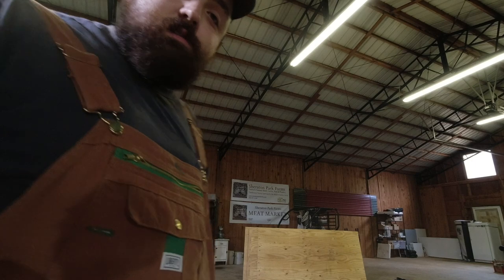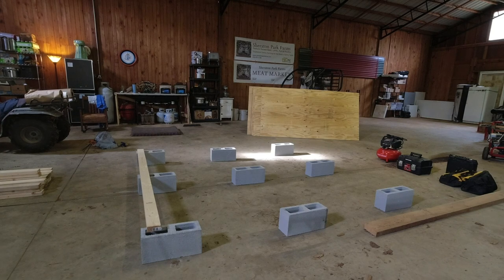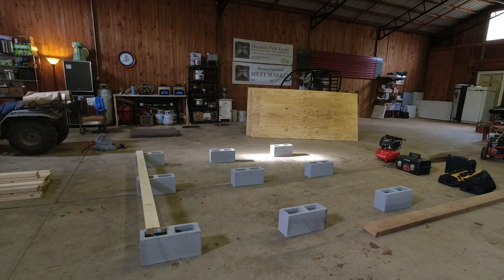We're going to start on this chicken brooder. As you can see, I've got these concrete blocks laying out the general footprint of the structure. It's going to be eight foot by eight foot with a four-foot-tall peak in the center, doors on both sides to access from, and then one flip-down side to be able to clean everything out. Chuck found this design on the internet — it's supposed to hold about 250 chicks — so we're going to see if we can get this done today.